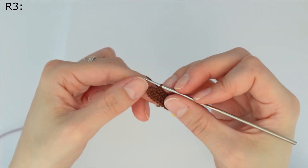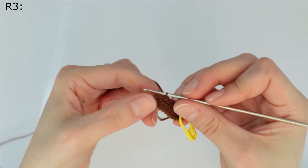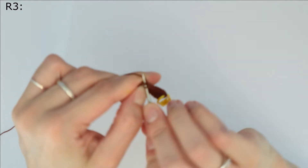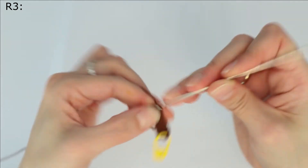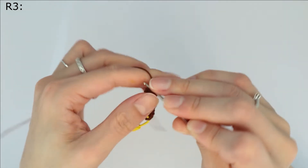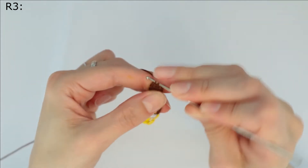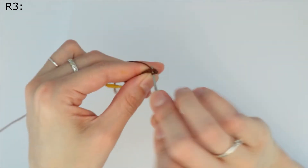Okay, now we have an increase here — we make an increase, one increase, another increase in the next stitch, one more increase in the next stitch.